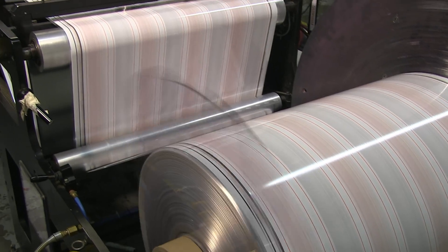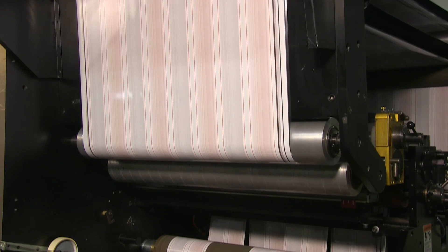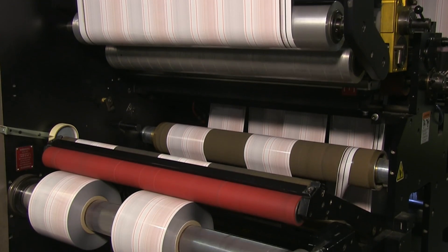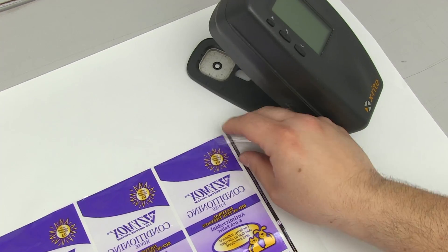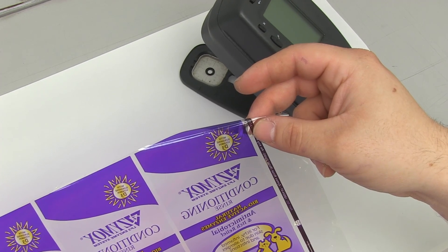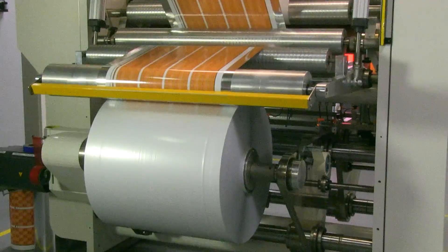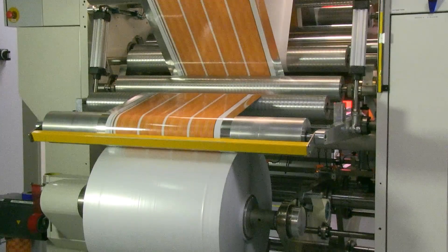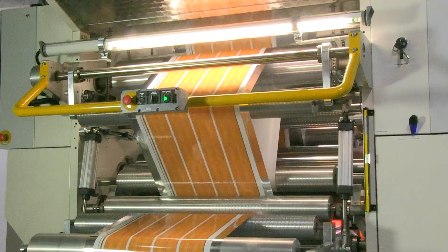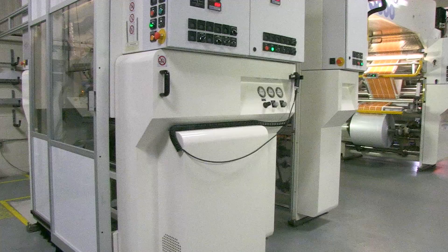For production efficiency, the web width will be maximized through the printing process before going to a secondary process to slit the web to the width required for the type of packaging equipment utilized. One of the more interesting facets of flexo printing is the ability to reverse print artwork. A mirror image is printed on what would be considered the back side of the film. Once printed, the printed film is laminated to a base material and the ink is buried between the layers of film.